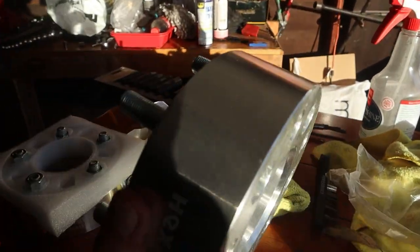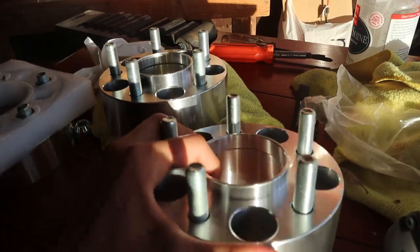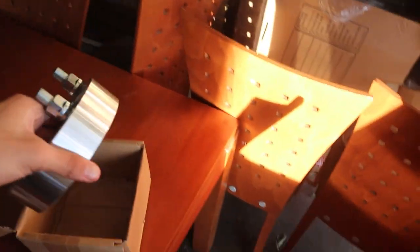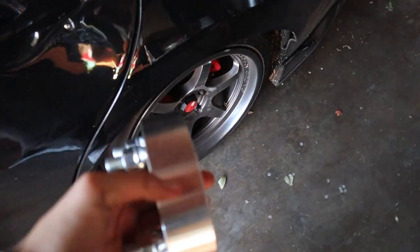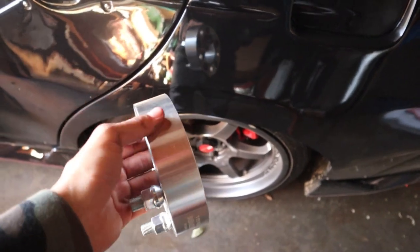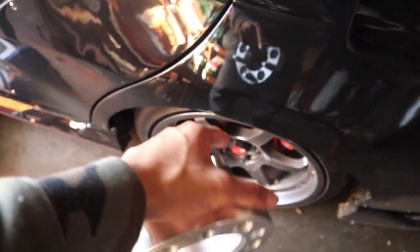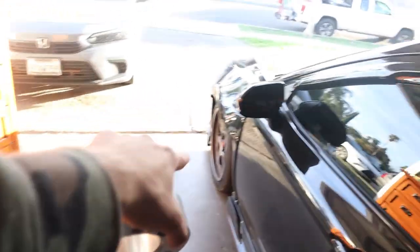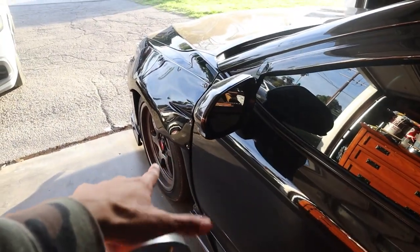We got these spacers. We got a two inch spacer and a one and a half inch spacer. We're gonna go with the one and a half inch on the rear just because I'm running a staggered set, so we'll put the one and a half in the rear.